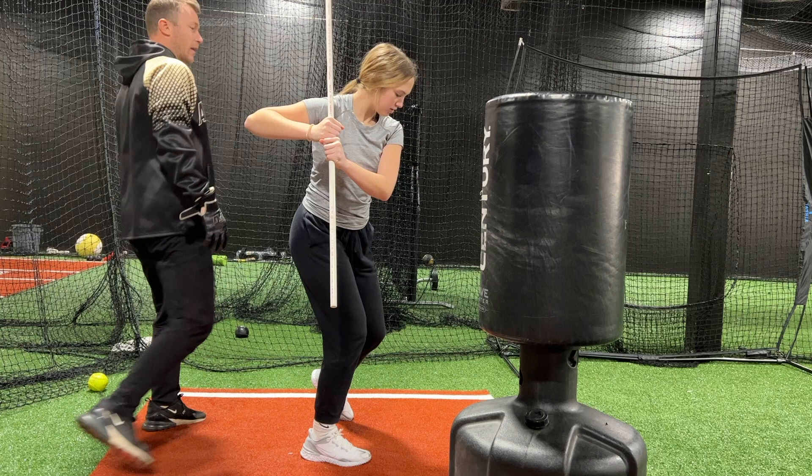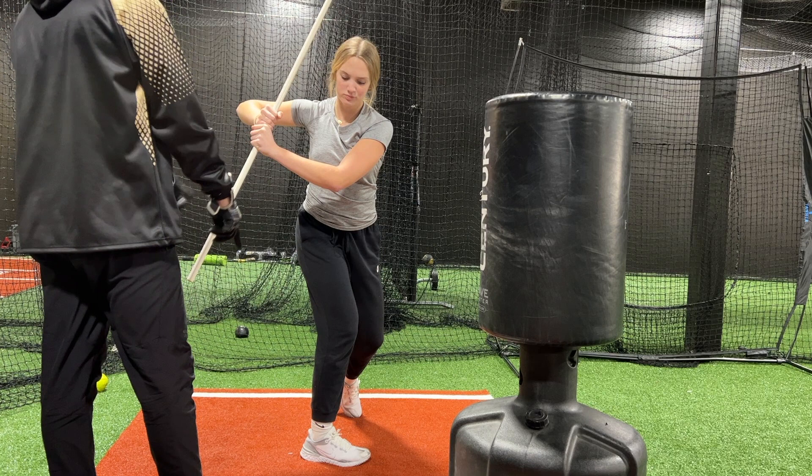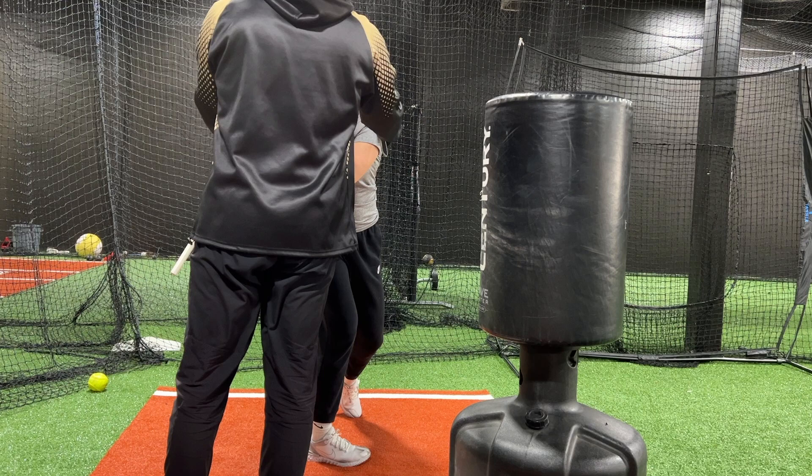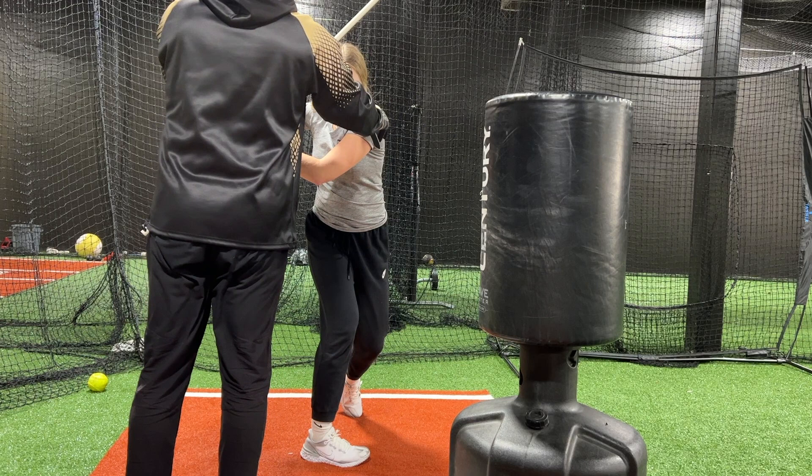Now go up even more. Feel like there's nothing there. Come back and around and now come over — stay there. So that's where I want you to feel. See how now you're like — what do you think, 95/5 maybe for weight? Like that's what you want to feel. It brings you over the plate like this, so now from here you can go like this more. You're over the plate and inside it more.